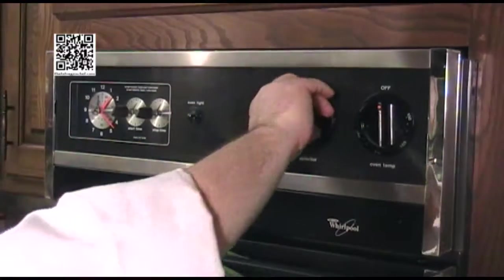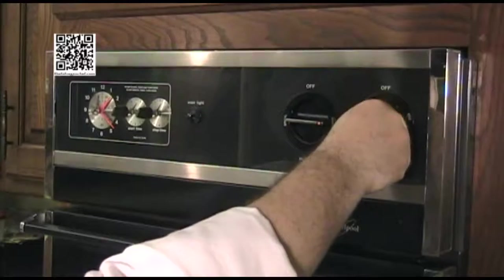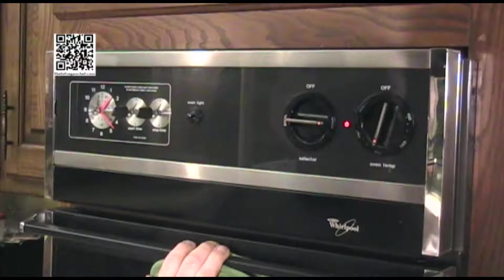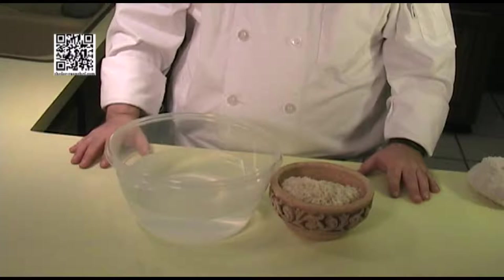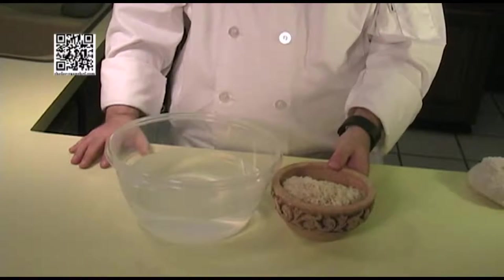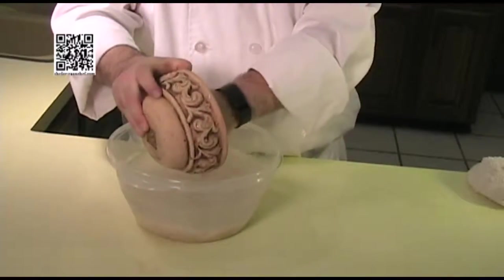Either preheat your oven to 350 degrees Fahrenheit, or fire up your barbecue for low to medium heat. We're going to use the oven today, so we're preheating our oven. While we are waiting for the oven to heat up, we're going to start by getting the rice ready — wash the rice, then put it in water and let it soak for 30 minutes.